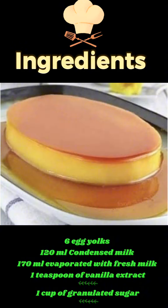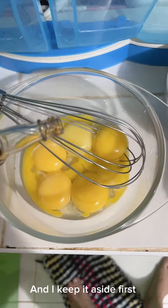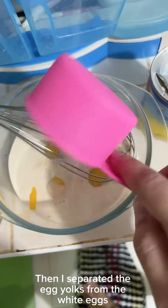First, I heat the sugar until it becomes caramelized and I keep it aside. Then I separated the egg yolks from the egg whites.